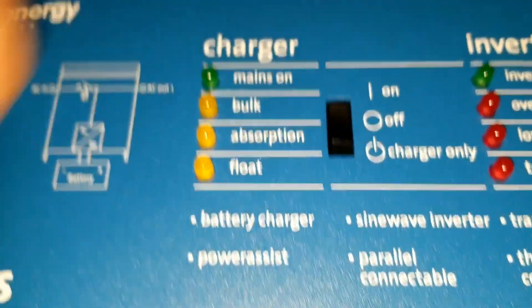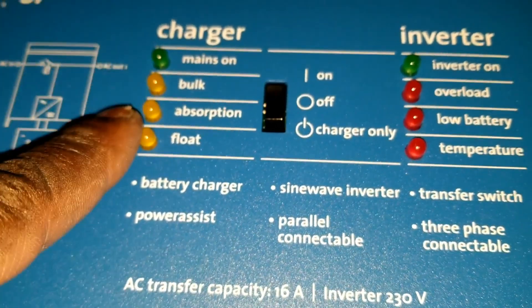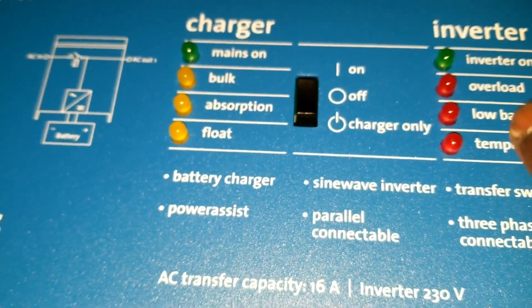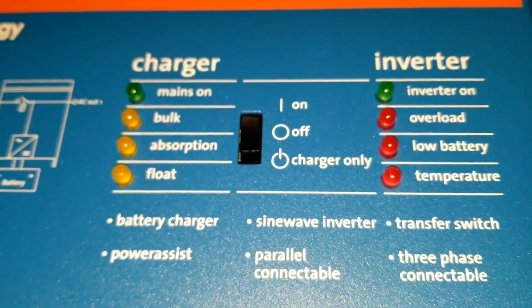I don't like this button at all. The inverter LEDs indicate the following: if charging, it shows charging; if inverting, it shows inverter on; and it will also indicate overload, battery low, and temperature warnings.